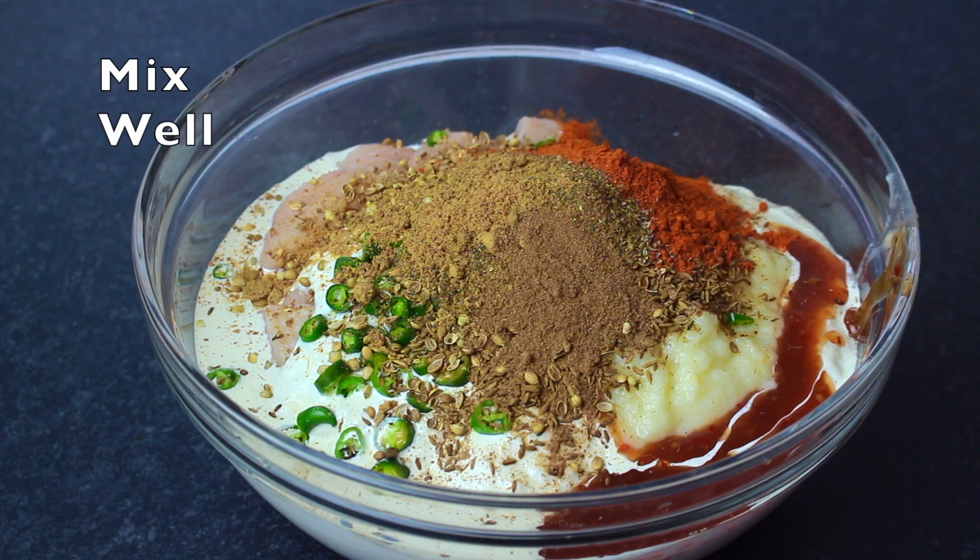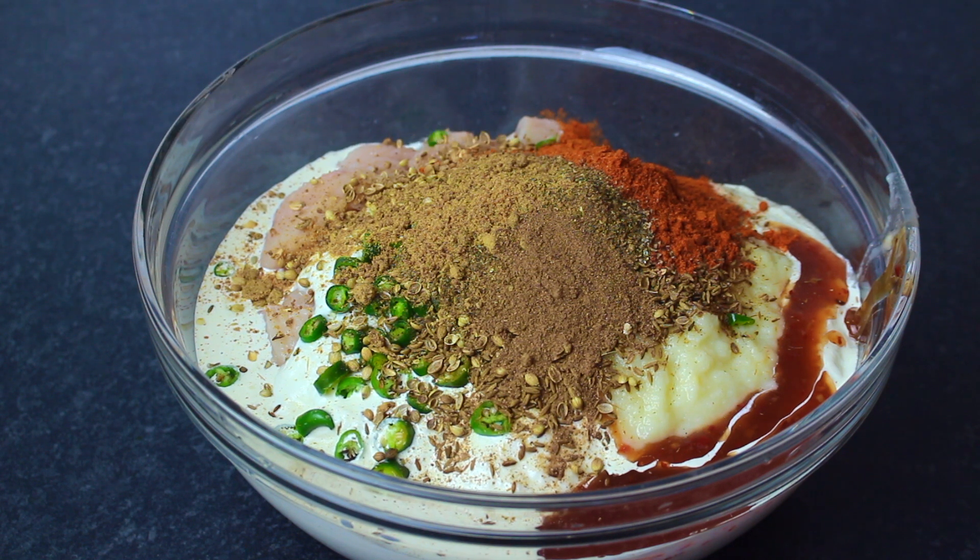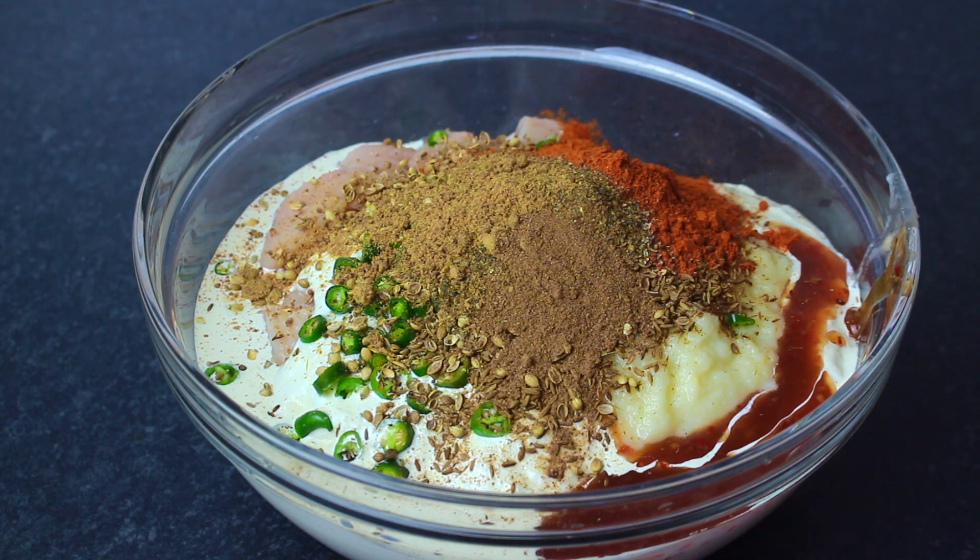Mix it well and cover it in the fridge. You can keep it overnight, or keep it for at least 2 hours. The marination is simple and very nice.